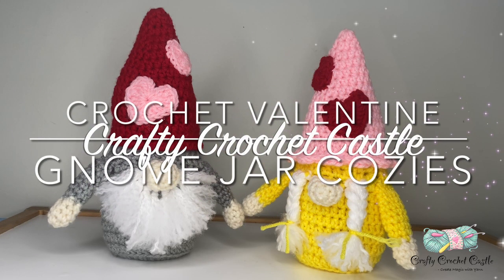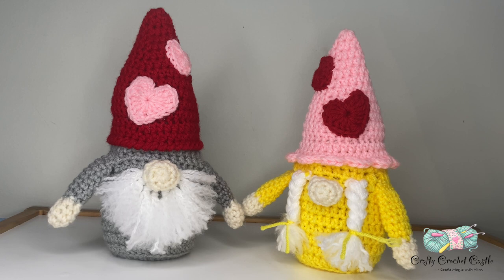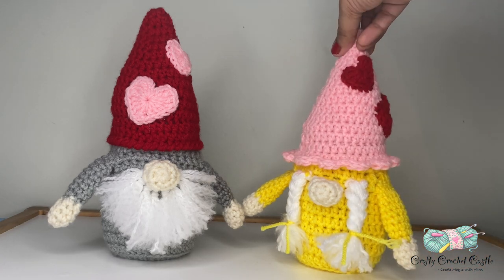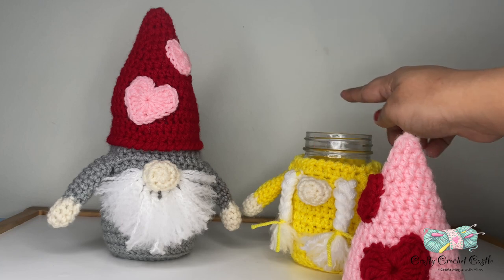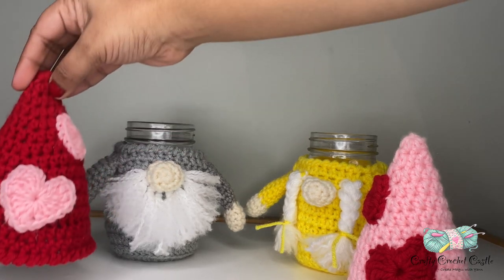Hello, this is Janela, the person behind Crafty Crochet Castle. In this video I'm going to show you the pattern to crochet these Valentine gnome jar cosies. Here you see a gnome man and a gnome woman, and you can choose any color according to your preference. These look like normal gnomes you can set at any table as lovely decor, but they have a little secret inside - you can unscrew the cap and there's a little storage inside. You can use it to store candies, crafts, or anything. Don't you think this would make lovely gifts for Valentine's Day?